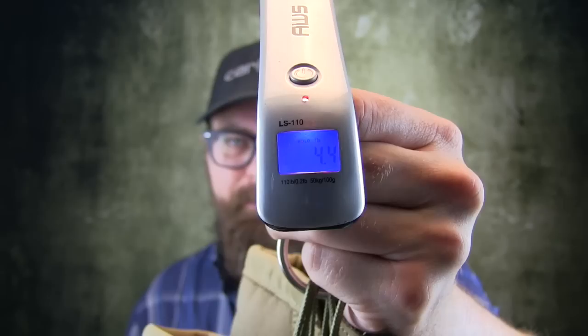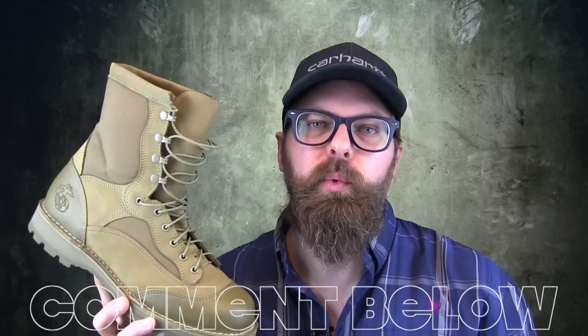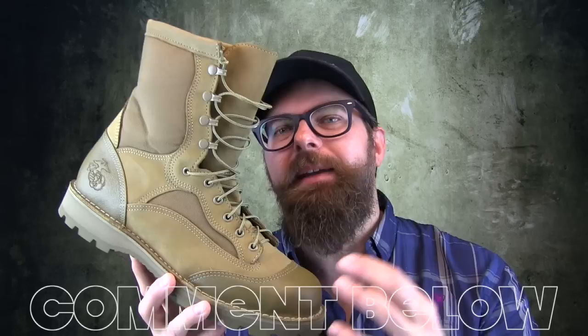So that's the Danner USMC Rat Boot — American made and beautiful. Now I know a lot of you guys are wearing this boot out there. You had it in the service and now you're wearing it in your civilian life. So please comment below and let guys know about just what a great boot this is. It's been one of my largest requested boots to get a review done on.